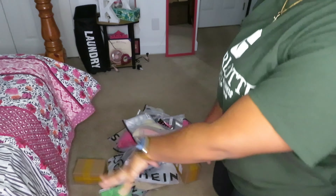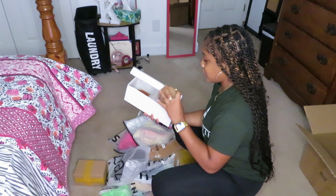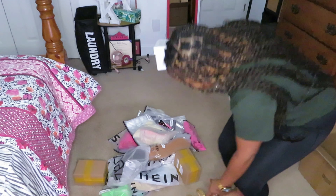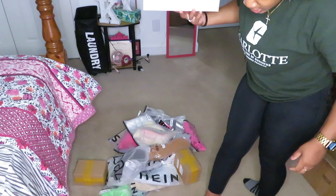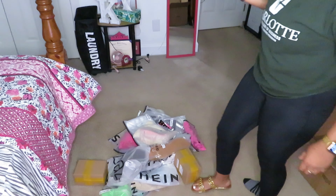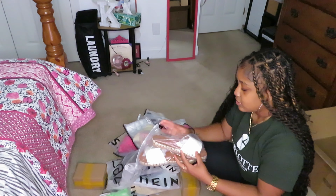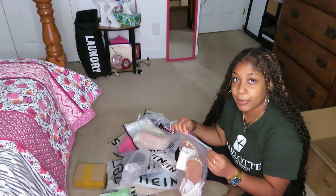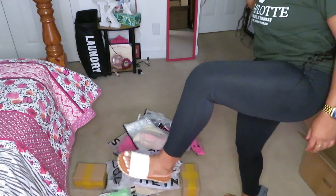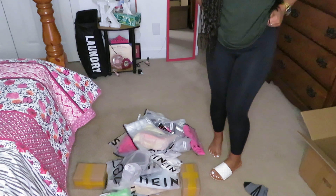All of this Shein stuff — I got some shoes in here. I got some sandals, period. Look at those! Let me try them on. My feet are not doing right — they look too small y'all. But that's one shoe, there's another shoe right here. Hopefully these feel a little bit better, maybe.